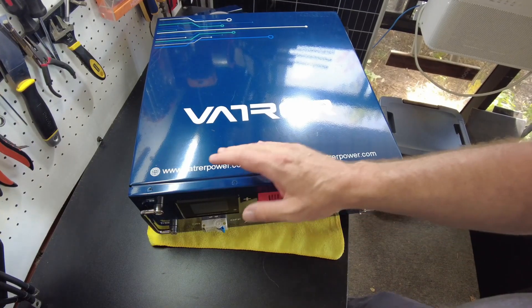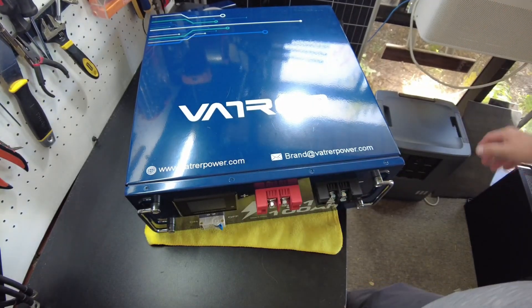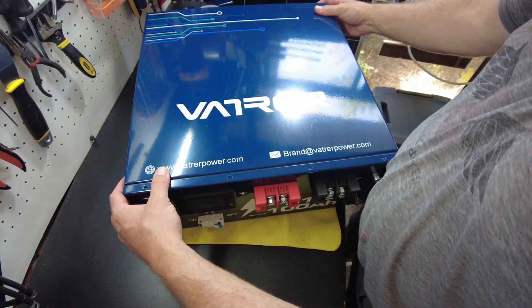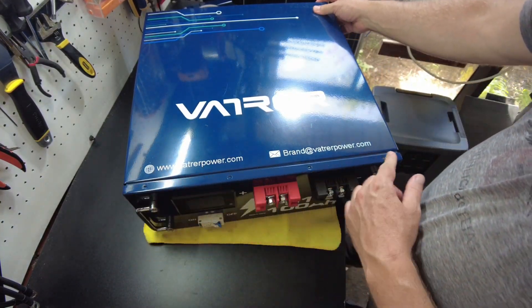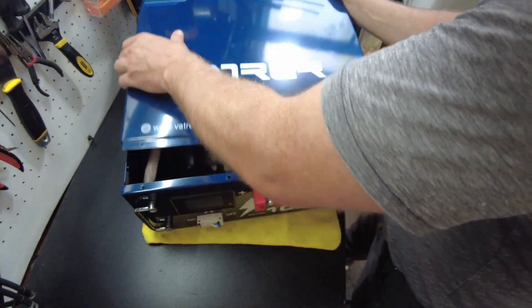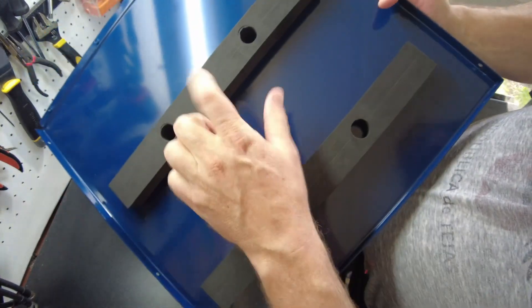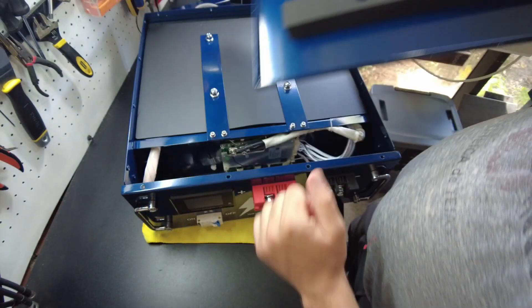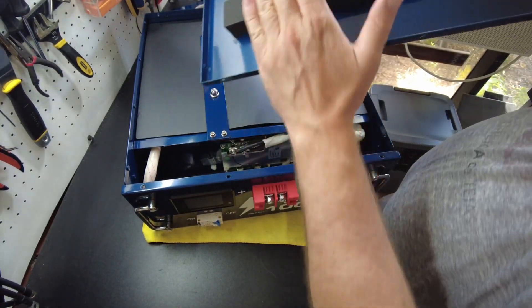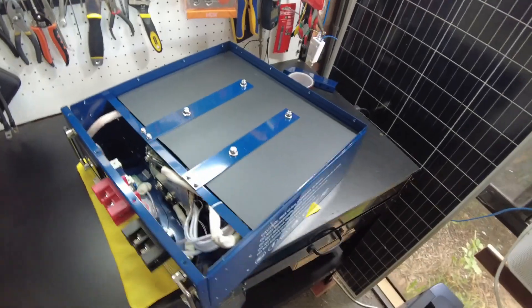Awesome! All right guys, now it's time for everybody's favorite part — when I open stuff up. I know that's your favorite part because you guys tell me you love it. I've already got the screws removed, so let's just slide this lid off. On the bottom side of the lid we have some high density foam — that's to keep some pressure and space in between the cells and the lid. I like that. And here's the inside.